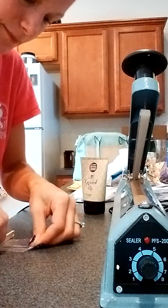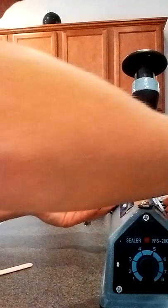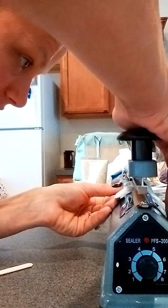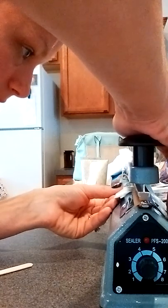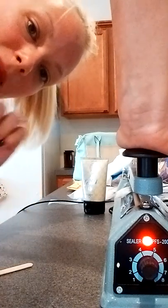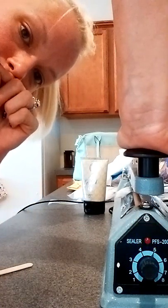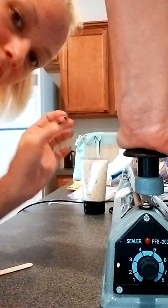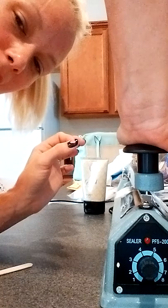It kind of reminds me of a toaster strudel — it's still really flat. I try to squeeze the product down pretty good. I have this one set to five, and that tends to work just fine for me. I thought it was broken at first because I was like, why isn't the light coming on? But it comes on when you push down and it turns off automatically. Then I wait a couple seconds to allow the bar to cool off so I can peel the bag off.